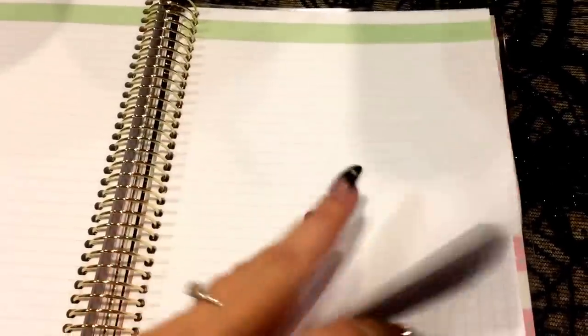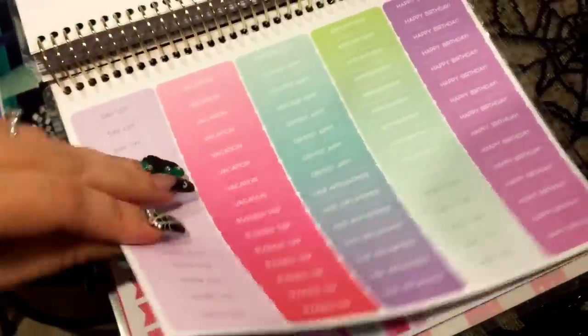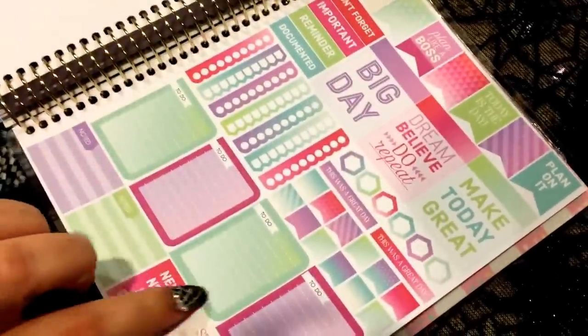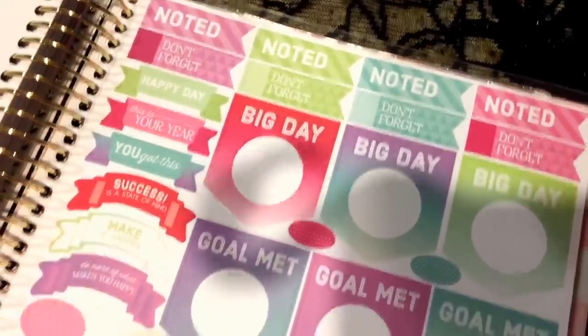I wanted to show you guys what extra this planner came with. I don't know what Erin Condren comes with because I have never owned one of those yet — I'm still a Happy Planner girl and I have my Target one. But it comes with these grid papers, and then look — this whole back area here is stickers. These are all stickers back here. I thought that was a cute little added bonus for your days and important things. It has all of this inside of it.